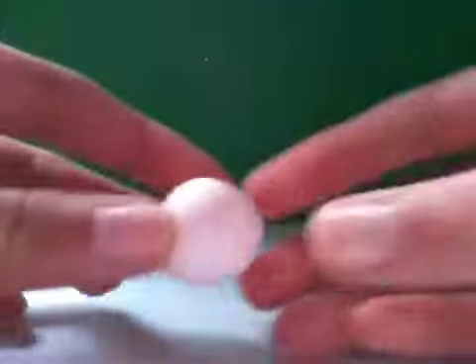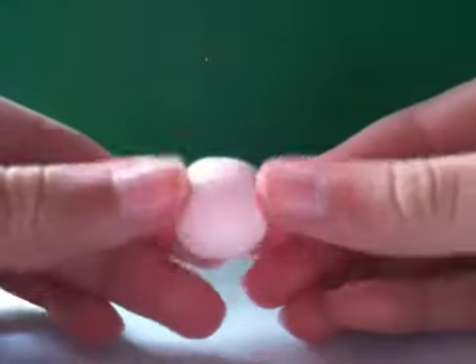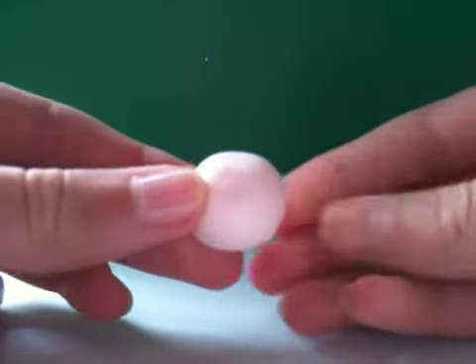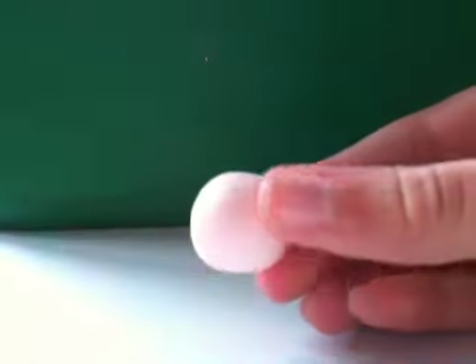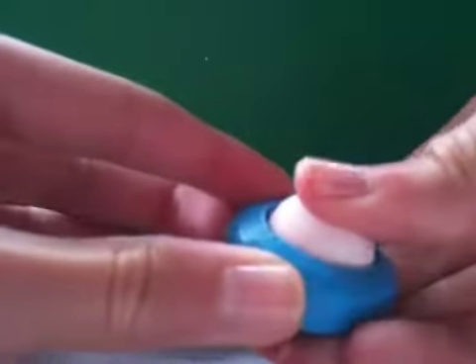You're going to need a ball of clay. I'm using this flesh-color clay by Fimo. It would probably be more helpful if you have tan clay, but if you don't that's fine because we will be using chalk pastels to color the clay. So first you're going to get your clay and just push it into the mold.